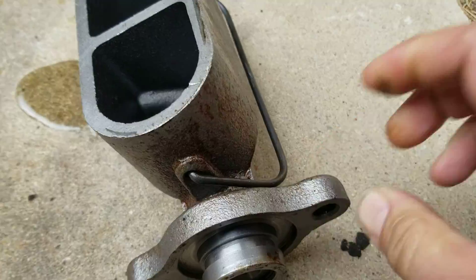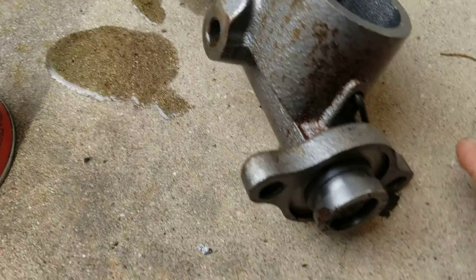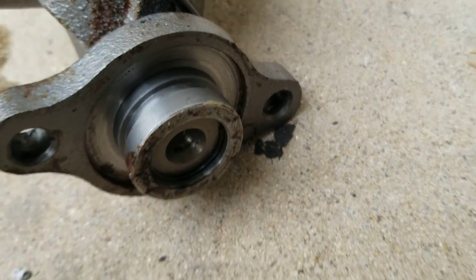Making a mess — yeah, that's what happened.